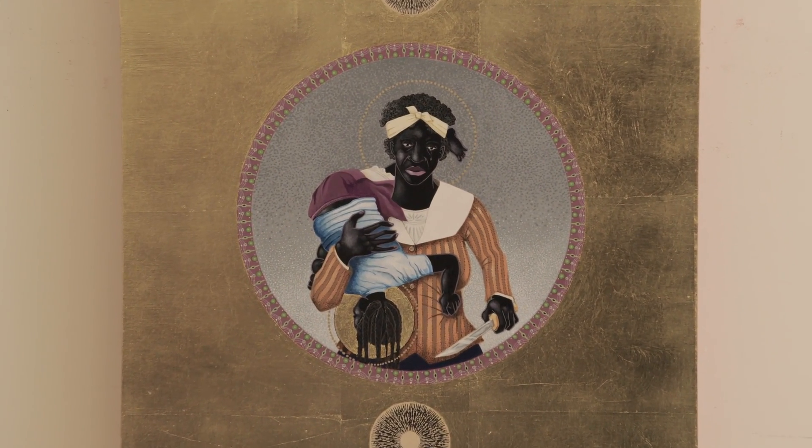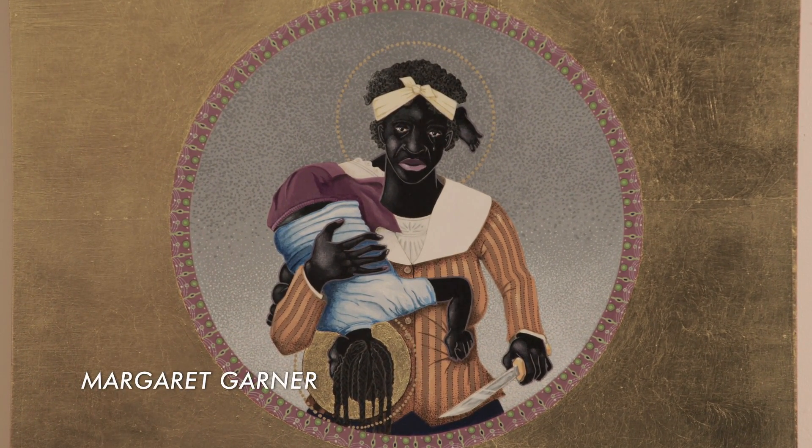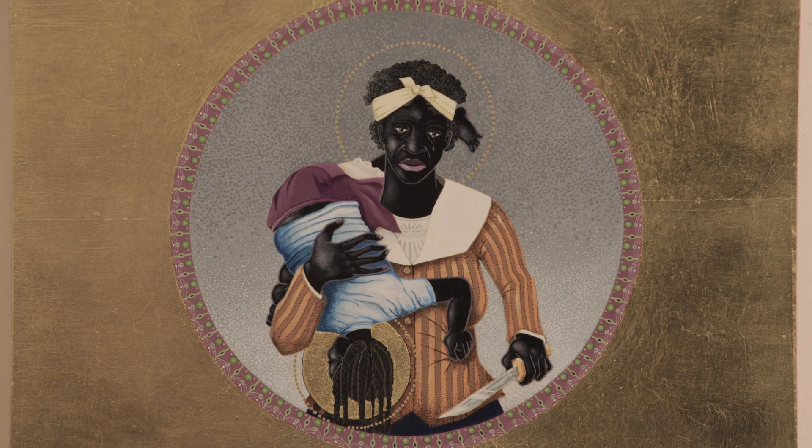This is a woman named Margaret Garner. She was the person that Toni Morrison based the story Beloved on. She had three children and she had escaped slavery, but because of the fugitive slave law, she was basically cornered. And as opposed to giving her children up, she actually killed her daughter. It's one of the saddest stories I've come across. She was tried, but she was actually set free because she was considered property. So she had to live with the fact that she had killed her daughter. She ultimately died of tuberculosis.